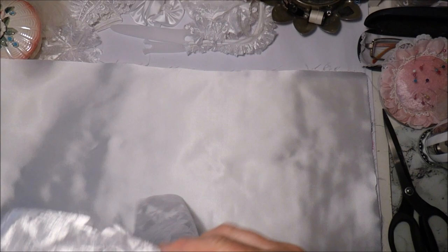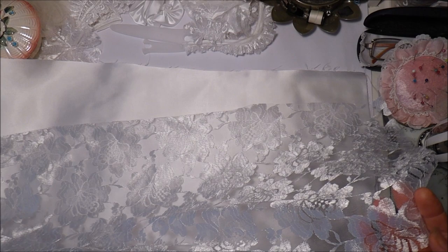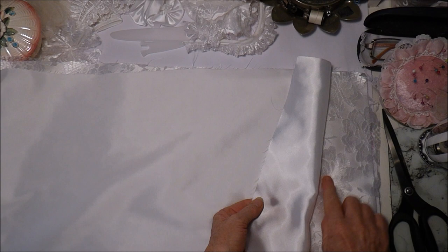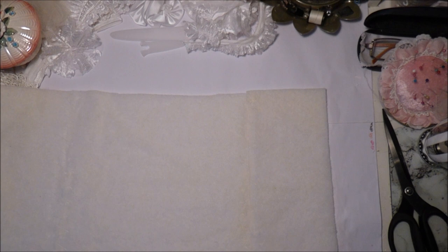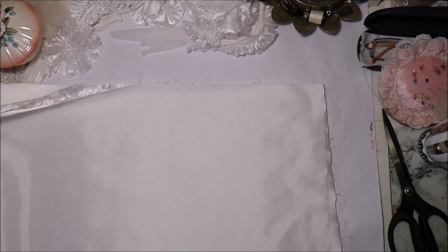So we'll open that up and put the fabric on - we have the shiny side of the satin, the right side of the lace, and then the shiny side of the other satin piece. So we sandwich all those together, then sandwich that to the wadding.